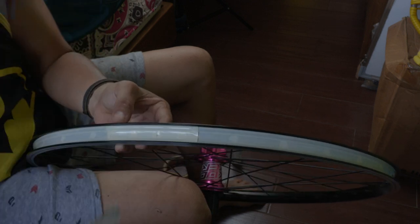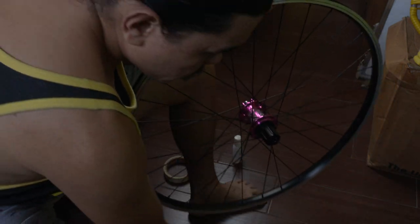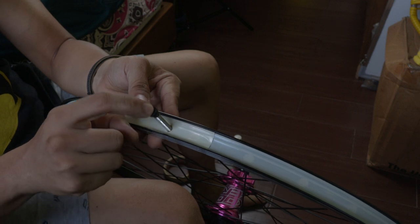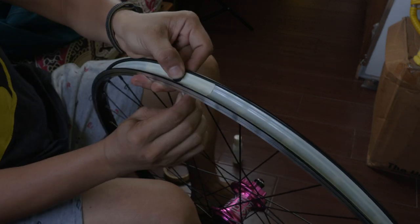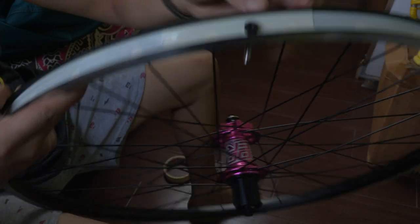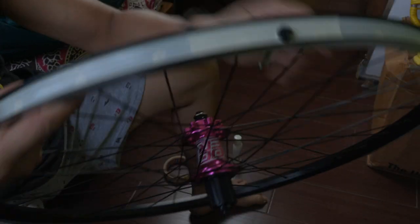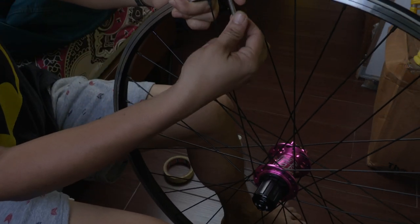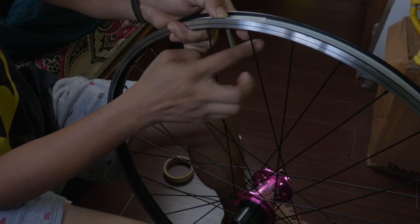Once the hole is done, you can insert the tubeless valve pin. Push it through until it's perfectly matched, then do the screw — this is the nut — to secure it in place.